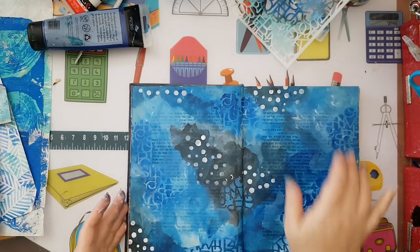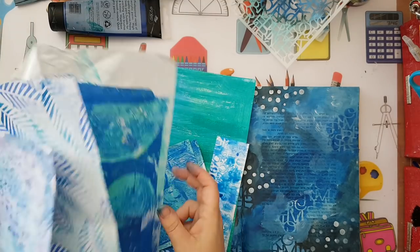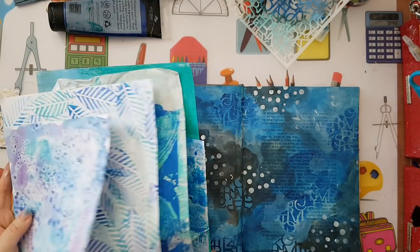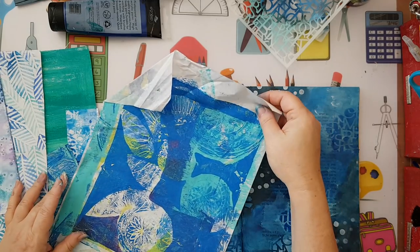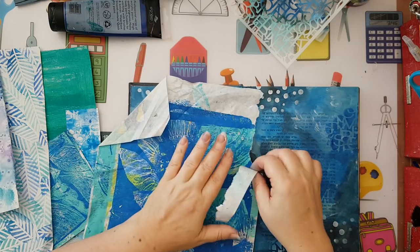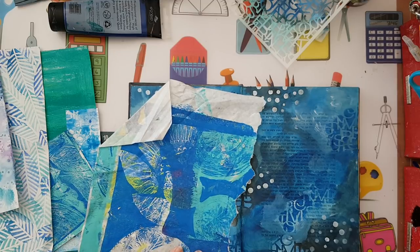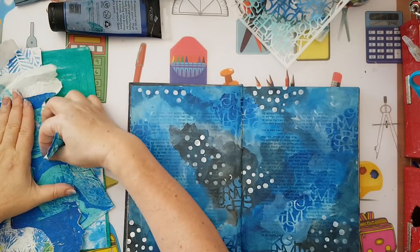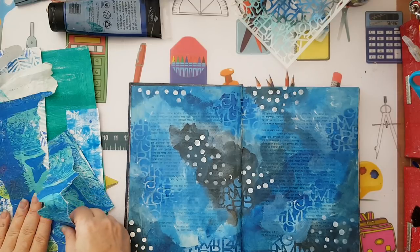I've raided my stash of painted papers and all kinds of leftovers — painted papers, jelly prints — all with blues. I want to do some collaging here. I'm thinking torn pieces. Again, there is no planning — it's just taking out pieces and making something that pleases your eye. It just needs to be something interesting.